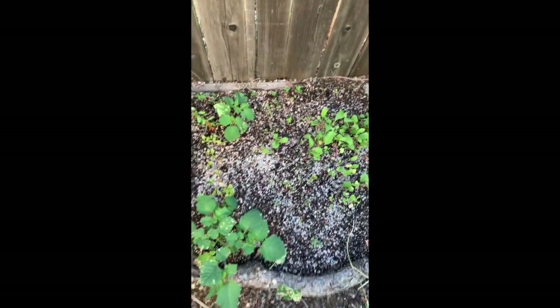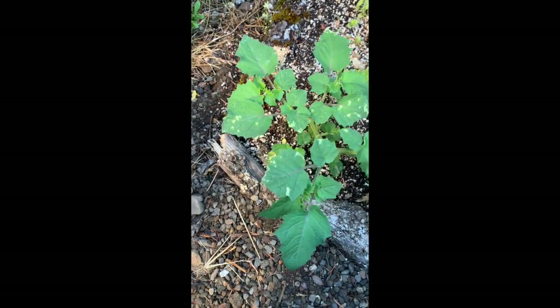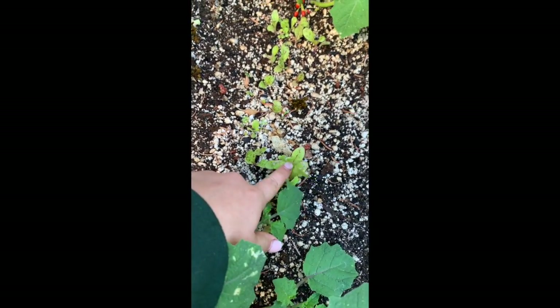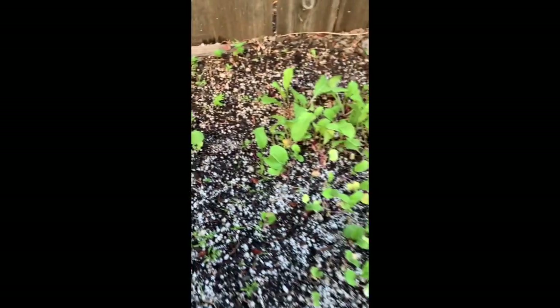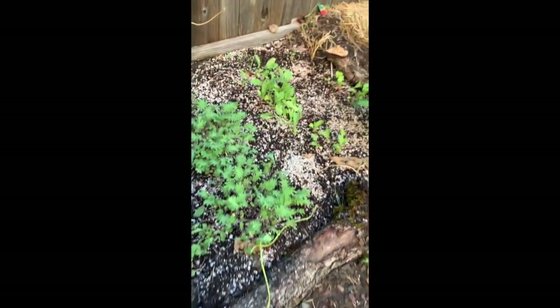This is my little tiny in-ground garden. This is a ground cherry — no fruit yet, I'm really excited, hopefully I get to try one before the frost comes. This is flashy trout back lettuce — delicious. More radishes, more kale, a ridiculous amount of kale. These are beets.